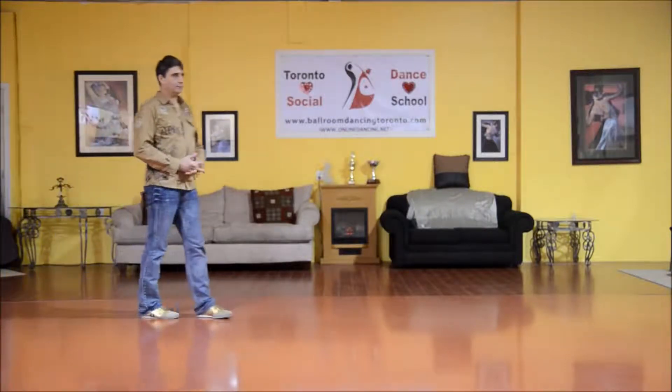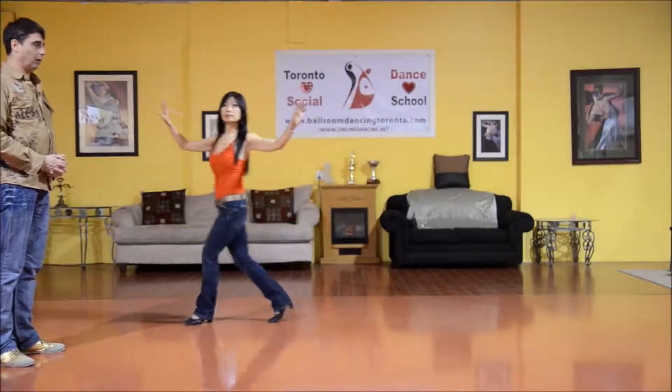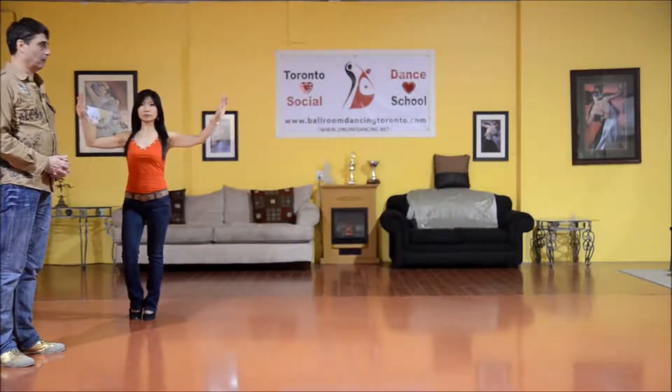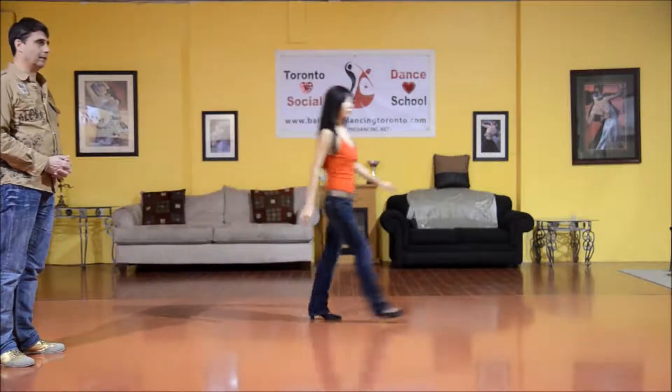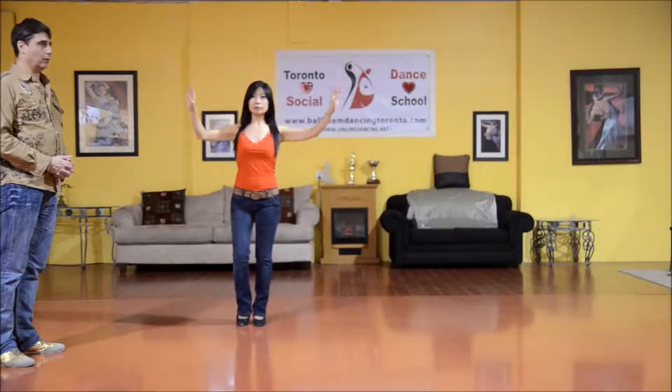And now for the lady's part — she's going in promenade position. She steps right to the side, and one, two, three. We'll do that again. And go: one, two, three, and one, two, three.